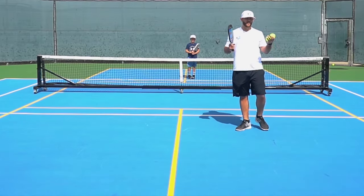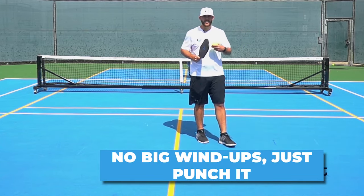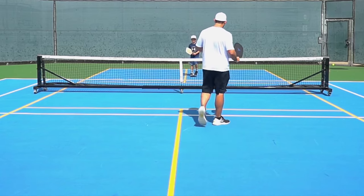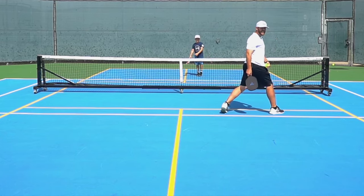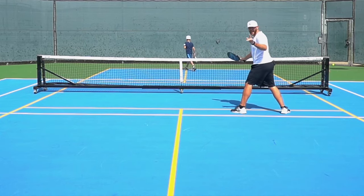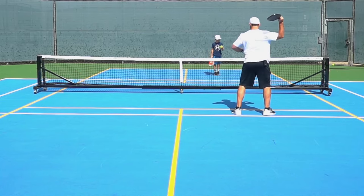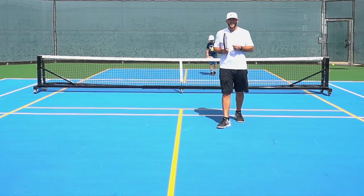Now we're going to talk about the punch volley. What I see a lot is people doing a big wind-up, but with pickleball we want to play the probability and keep it in — it's more of a punch. We don't want to wind up; just a nice punch and stay through the ball. We'll be dinking, and if the ball comes up a little bit, I don't want to swing — just a nice punch. Notice I didn't fall into the kitchen; I stayed behind the line. It's a nice punch through and I'm not creating crazy angles.